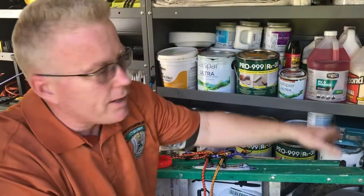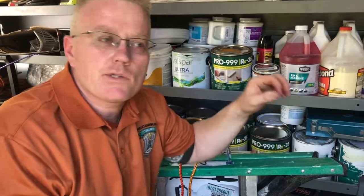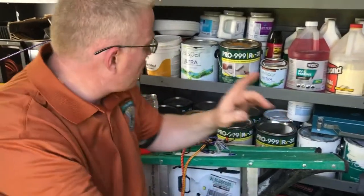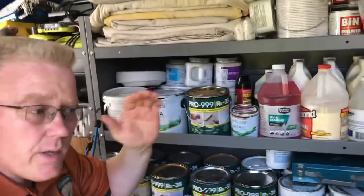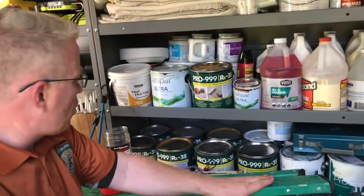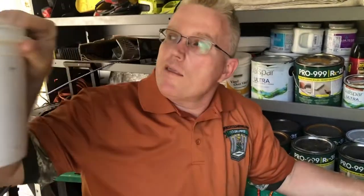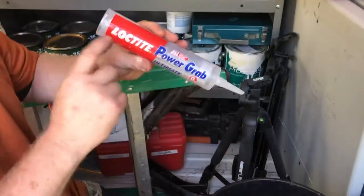For heavy-duty wallpaper where edges aren't sticking, I recommend a product hierarchy. First try vinyl over vinyl (VOV) - that's the glue for wallpaper going over existing vinyl. If that doesn't work, go to extreme tack. If that still doesn't work, I recommend Loctite Power Grab - it's about eight bucks and it's what I use.